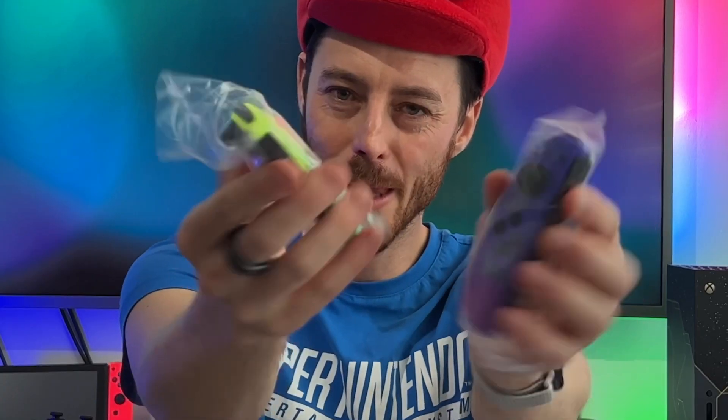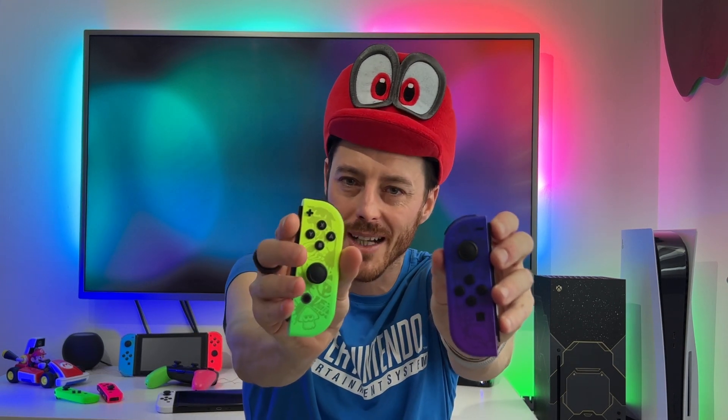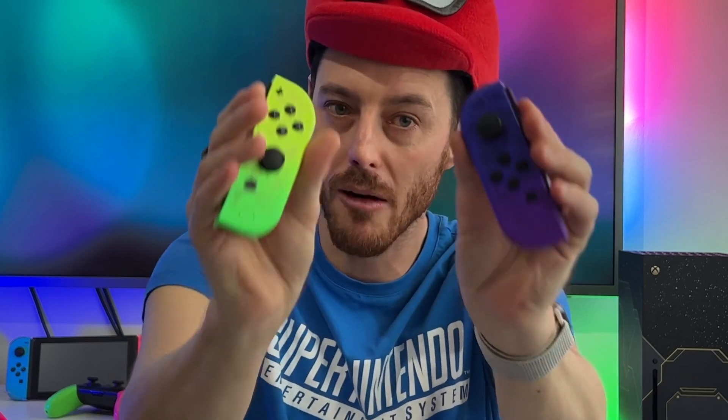These Joy-Cons are something else. So we have some in the packaging there — let me take this out. Those are some very, very, very nice Joy-Cons. I don't know if you can do it justice on camera, but you've got the two tones there on both — purple and blue on that one, and green and yellow on that one.